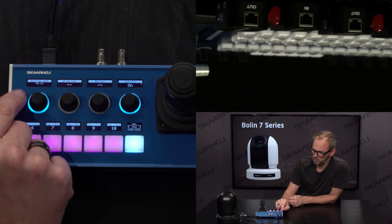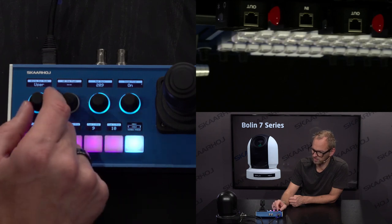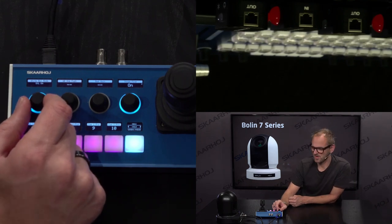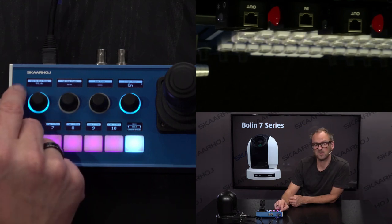We can change the white balance mode between various options: auto, indoor, outdoor, one push, auto tracking white balance, a user mode with access to red gain and blue gain, and something called O Auto — I'm not exactly sure what that is, but you'll know if you've looked into your camera's web interface settings. These modes generally reflect what you find in the camera menu. That's the Skyhawk feature — this is how we do PTC integration. We don't just give you indoor, outdoor, auto, and manual, which exist on all cameras. We actually program in the special modes that each camera has to offer.